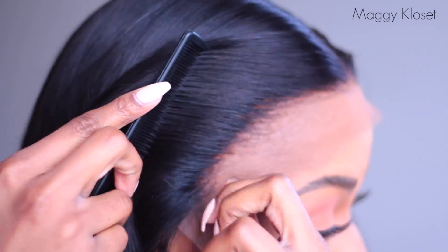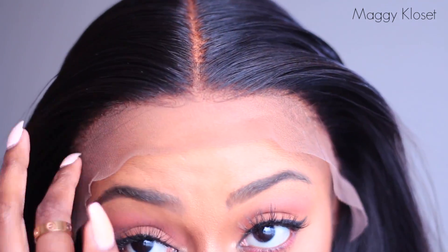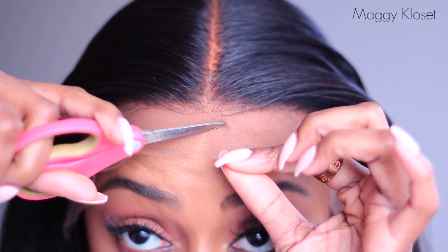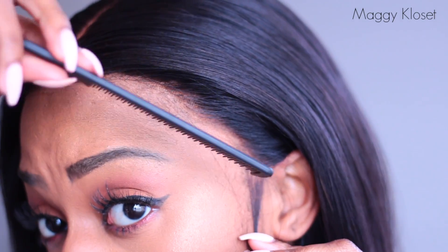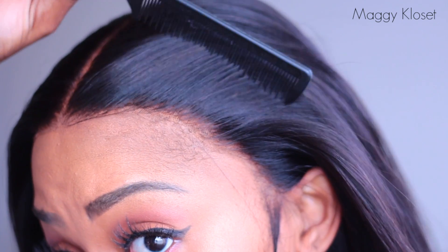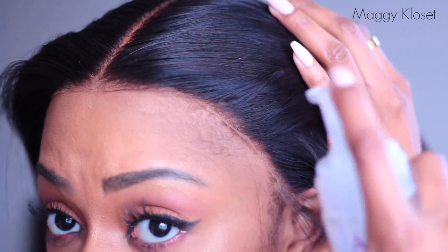Look how the hairline already comes super natural — we do all the customization work in advance for you. So when you receive your wig, all you have to do is cut the excess lace at the front. Take your time, it's a very important step. Try to remove as much lace as possible to get that natural effect — no baby hairs in 2019.